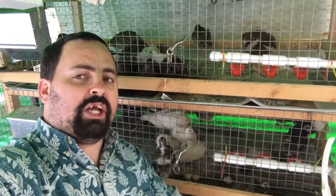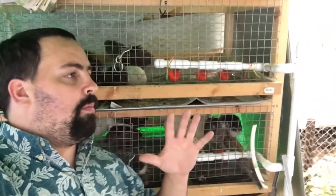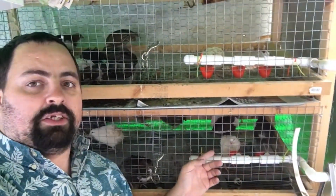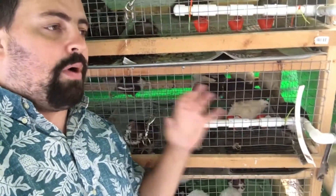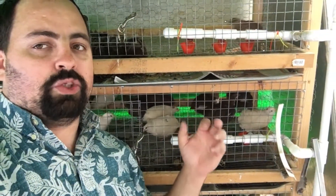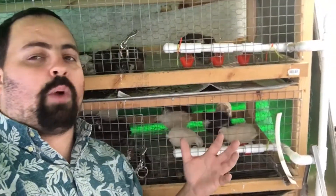Especially if you're going from chicks through to larger quails, or even for quails that have never been on this before and you want to transition over. Whether that's moving chicks outside into an aviary, or older birds you want to transition over to the system, people are always worried: will my birds know how to use this and how do I get them to start?